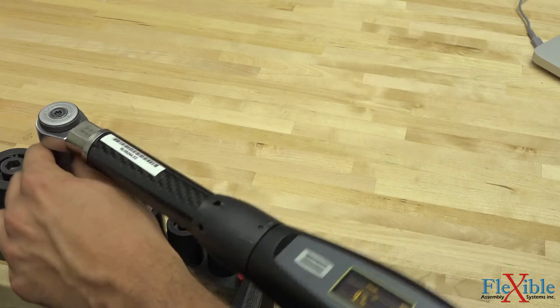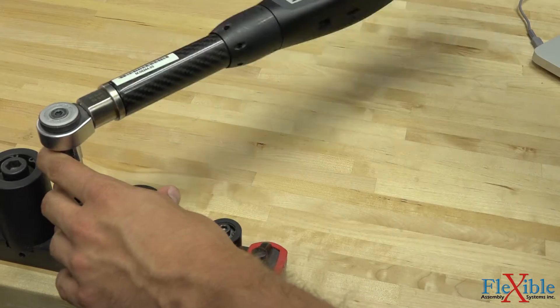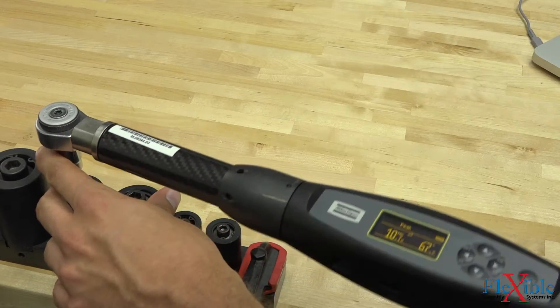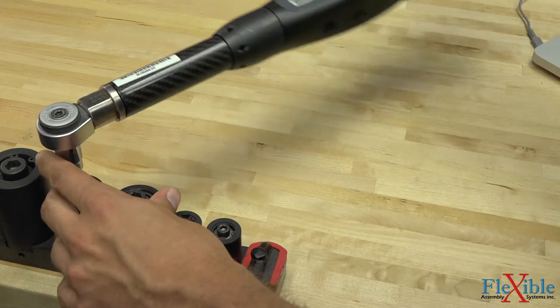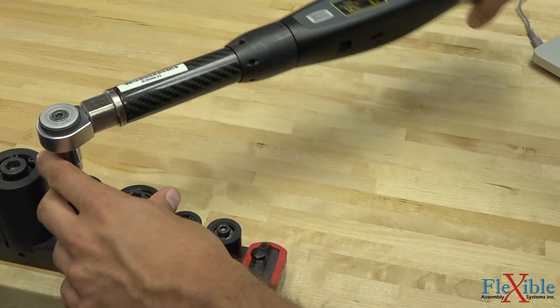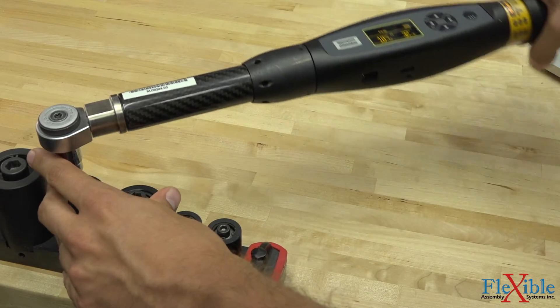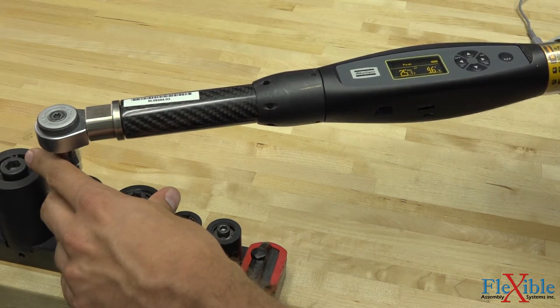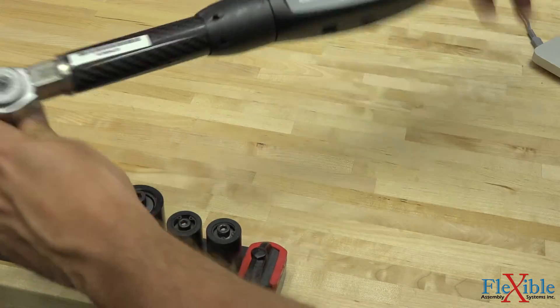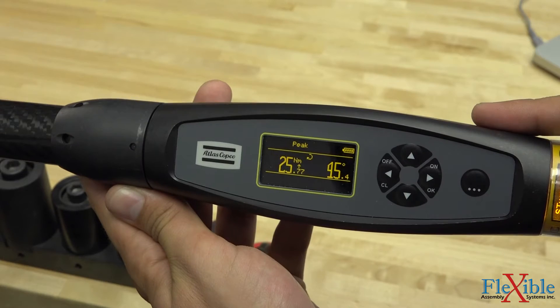I'll go ahead and clear that out. Starting to get close — and 25.7. So both of these were just about 25.5 Nm.